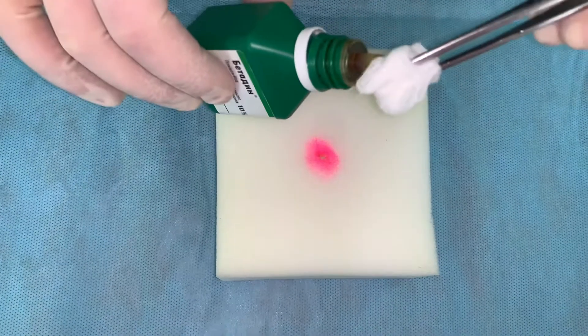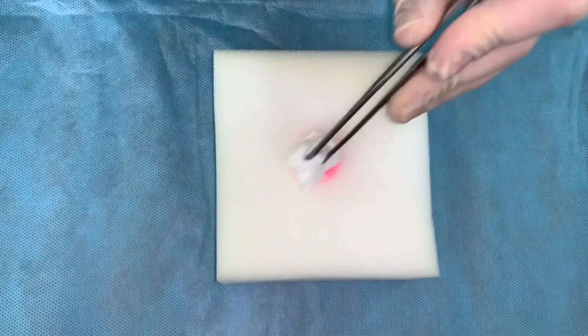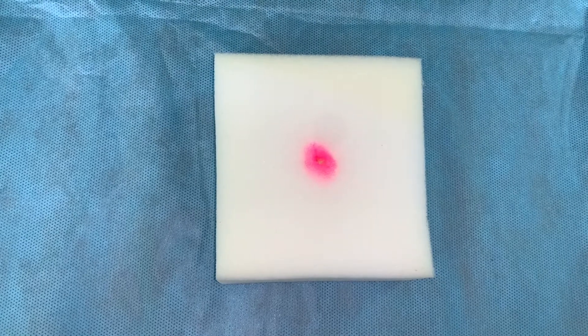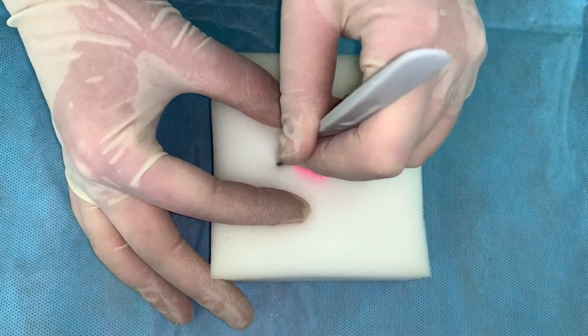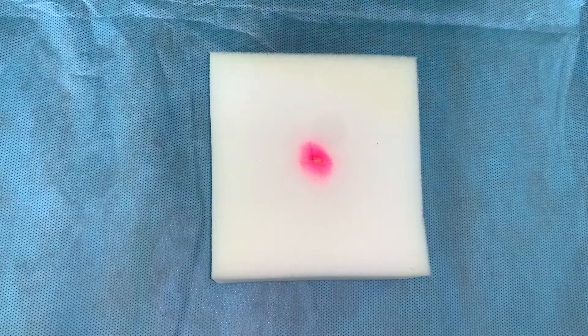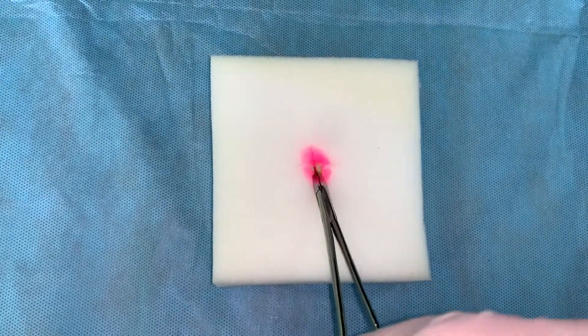Paint the skin around the wound with antiseptic solution, making movements from the wound outward. The incision line is parallel to physiological skin lines. Control criteria of correct performance: incision line is 3 cm.